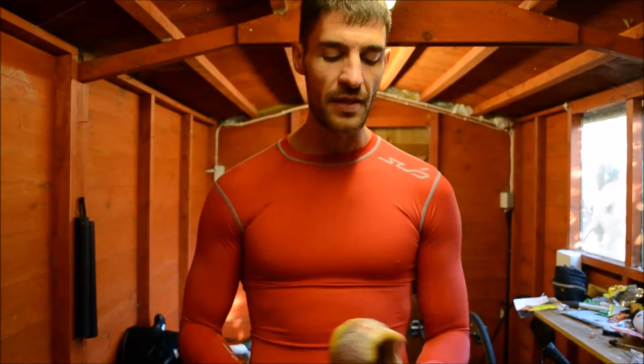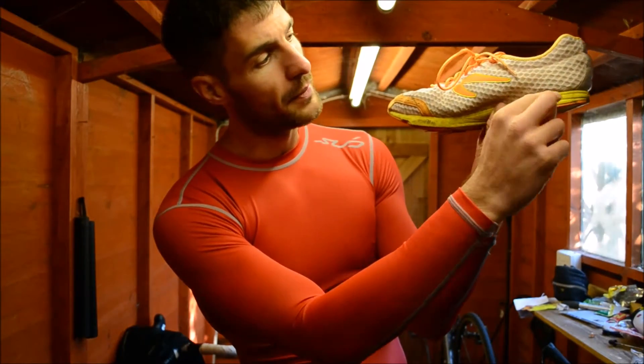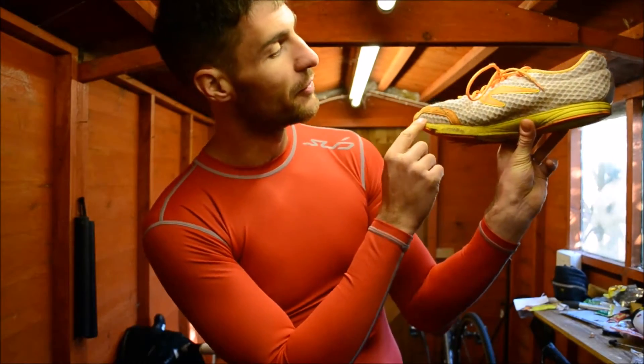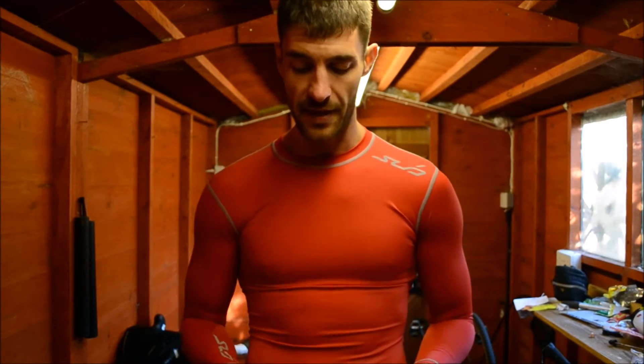Zero drop — so zero heel drop — meaning there's no additional height in the heel compared to the mid or forefoot, which is brilliant. It's promoting that forefoot strike and the correct running posture, so absolutely fantastic.